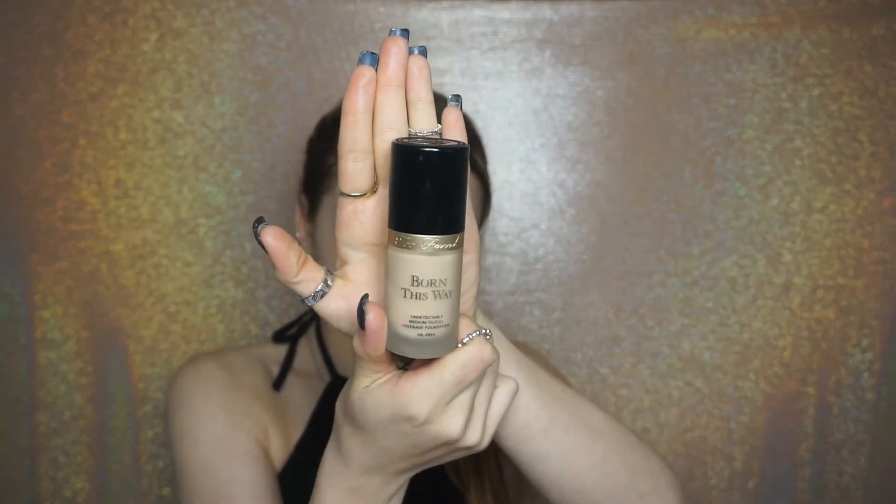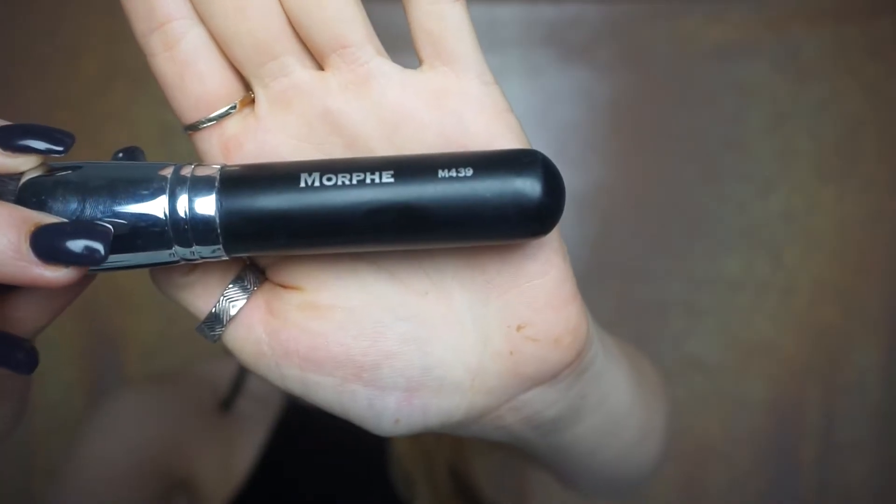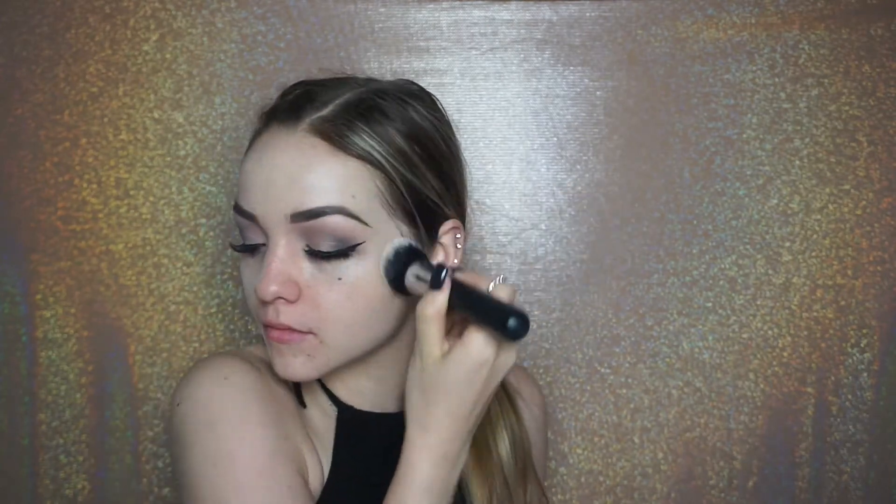I like to focus the primer right on the nose area just because that's where most of my foundation moves throughout the day. I want to really make sure this is all blended into my skin so I can apply the Born This Way Too Faced Foundation in the color Porcelain. I'm going to be using the Morphe M439 brush to apply. Now I'm going in with the Real Technique Beauty Sponge to blend out my foundation even more — I always like to use it because it really makes your skin look extremely flawless.